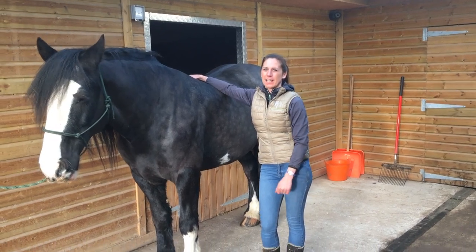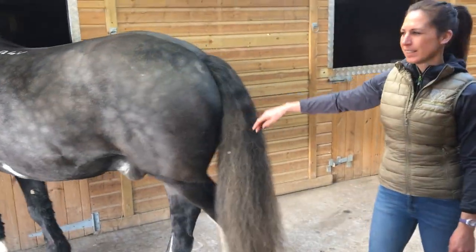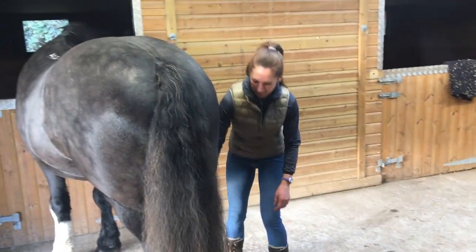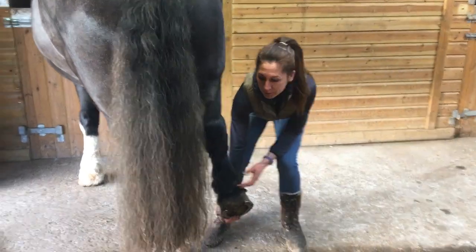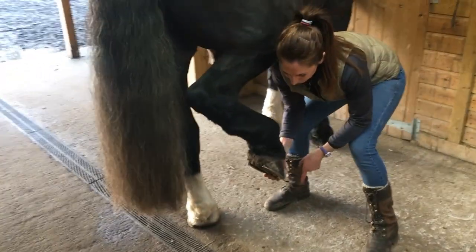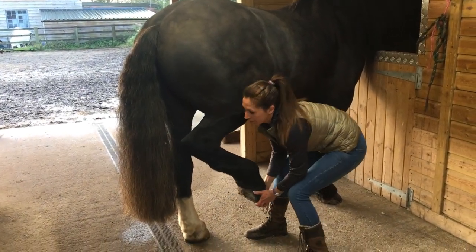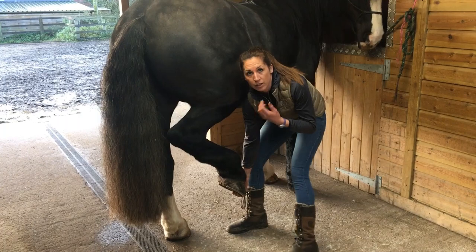We're next going to move to the hind limb, just to check that everything is moving as it should post-exercise. Nice and relaxed — we're going to do some hip circles, and we're going to protract and retract the hind limb as well. I like to hold the toe; if you're not confident doing that you can hold the fetlock. Going back to our pencil analogy — pencil on the floor — we're going to circle, moving that hip, making sure everything's nice and relaxed post-exercise.